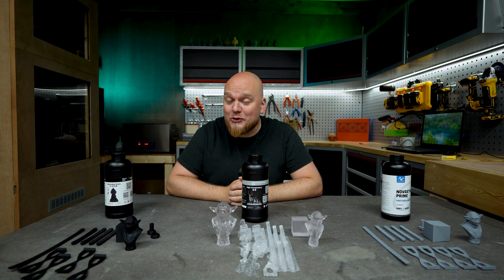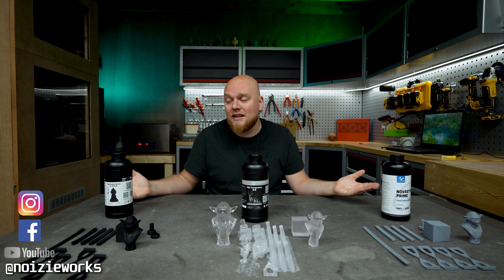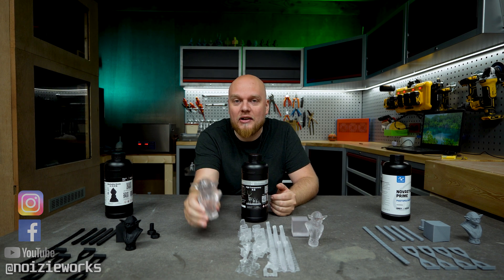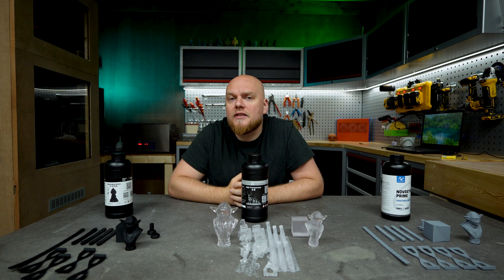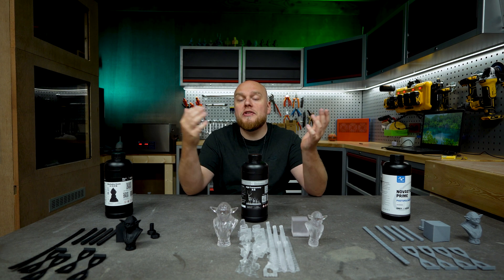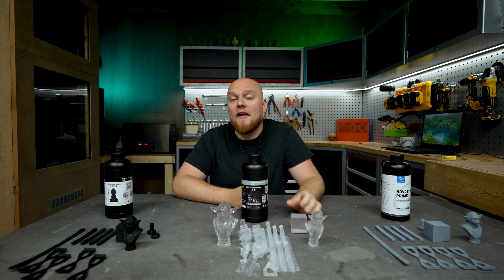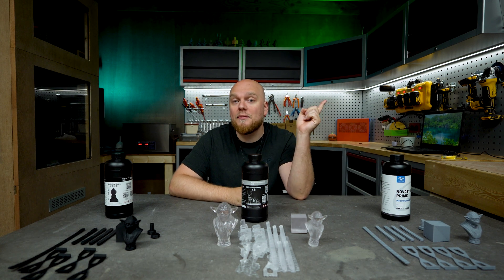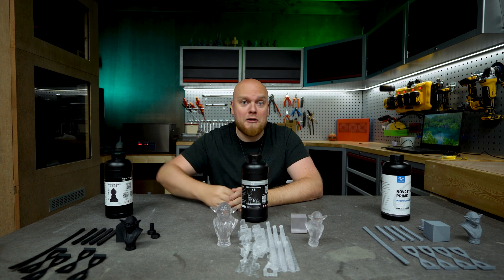Welcome back to Noisy Works. Today we have the fifth iteration of the Resin Testing Gauntlet, featuring Nova 3D. We have their water washable, their Prime, and the high transparency resin. Full disclosure: this resin was shipped to me for free, no money exchanged, so I can be as unbiased as possible. I do pull tests, push tests, drilling and tapping, then put it all in a chart.